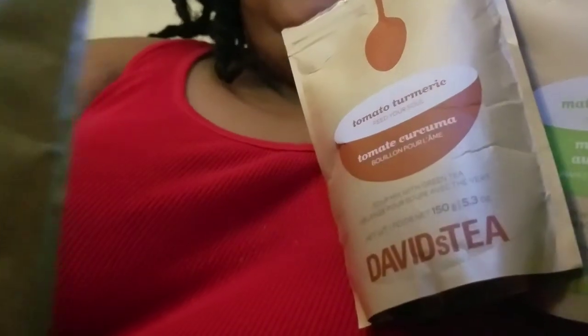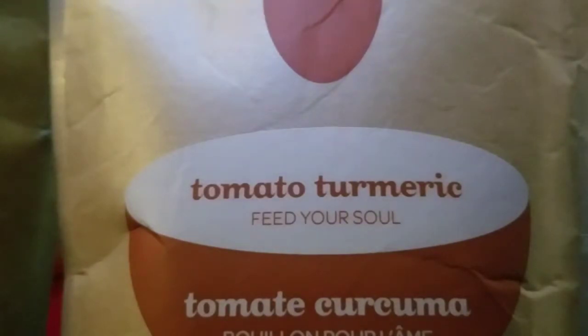I enjoy it, but it's so salty — the Spicy Rasam is so salty. That's why it's third place. And it doesn't have any protein, which kind of sucks as well. In second place, out of the two that are in my hand — I mean, y'all can kind of probably guess it — it's tomato turmeric.